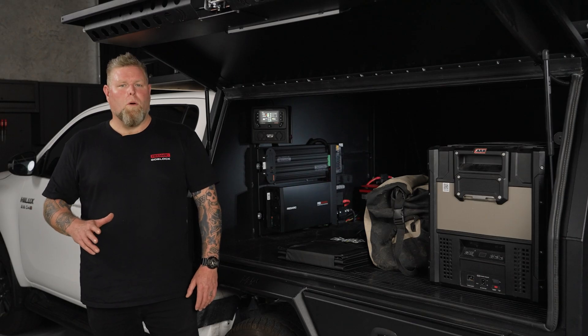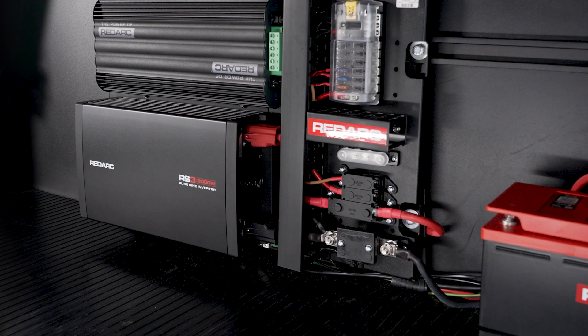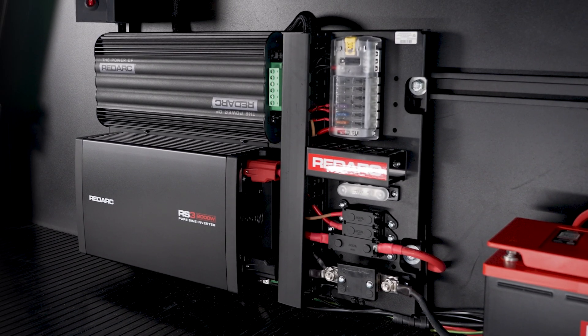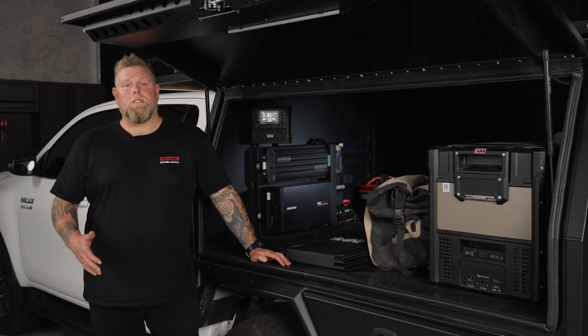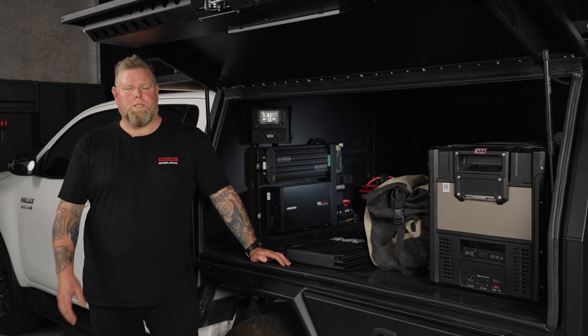Say goodbye to power worries with a comprehensive unit that combines a range of Redarc's trusted devices into one simple to install solution. Even though it's up to 34% more compact than comparable systems, this system is not short on power.